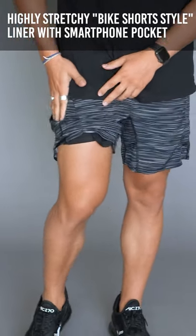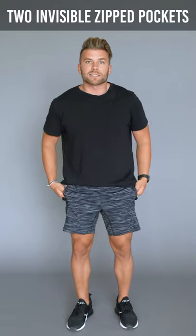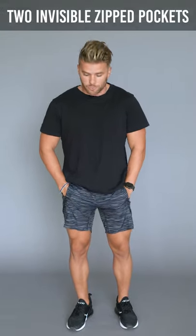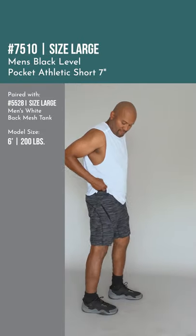On the right side it does have one of those awesome smartphone pockets in the liner underneath to help keep it secured and out of the way, as well as some nice invisible zipper pockets on the actual outer layer of the short that are super roomy. So it can fit your phone and keys in these shorts and keep them all zipped up and secured, which is awesome.